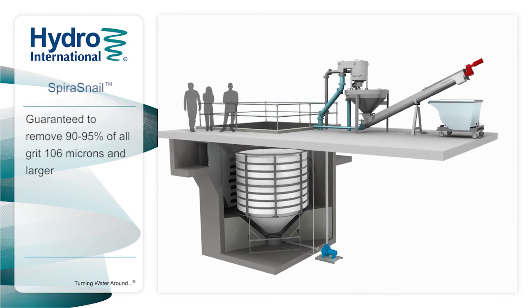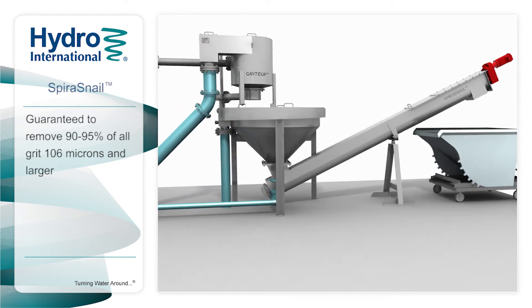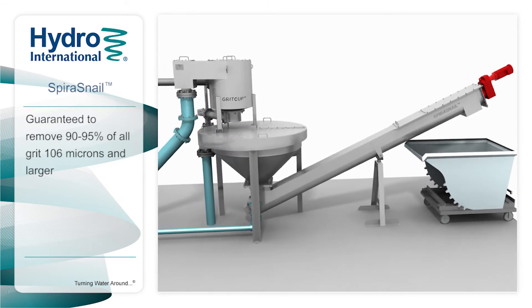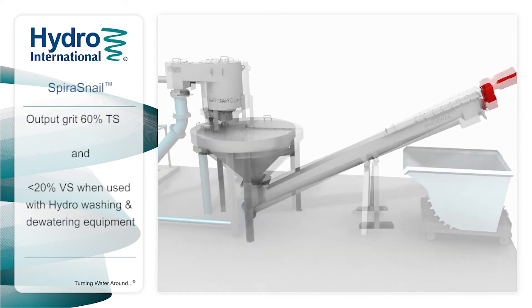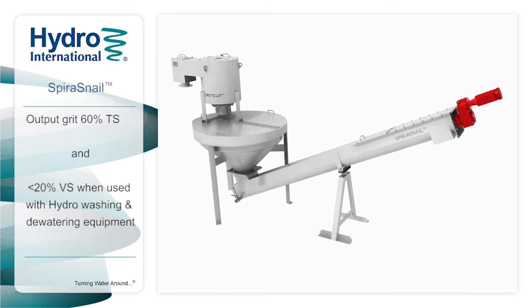The Spira Snail is a shafted, screw-type grit dewatering unit that can be designed for guaranteed dewatered output of 90% of all grit, 106 microns and larger. When used with a high-performance Hydro International washing system, the Spira Snail can output grit with a minimum of 60% total solids and less than 20% volatile solids.